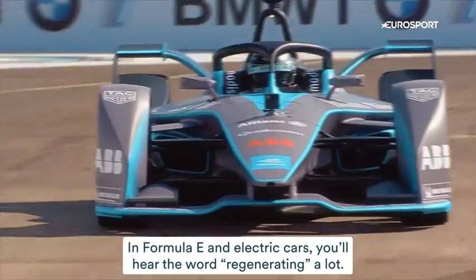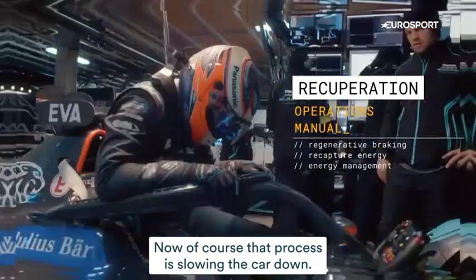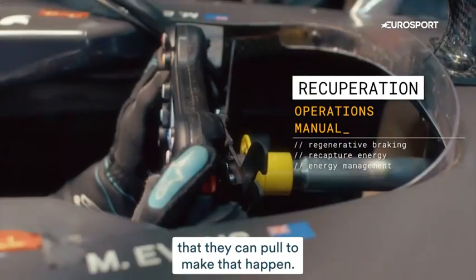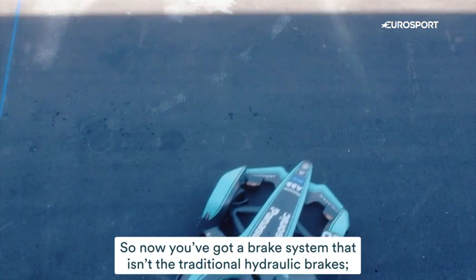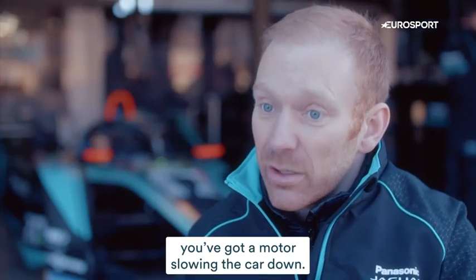In Formula E and electric cars, you'll hear the word regenerating a lot. That process is slowing the car down. In Formula E, we give the drivers a paddle on the steering wheel that they can pull to make that happen. He pulls the paddle and the car starts to slow. So now you've got a brake system that isn't the traditional hydraulic brakes — you've got a motor slowing the car down.